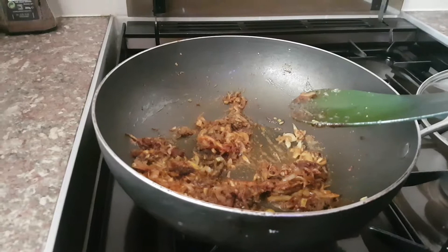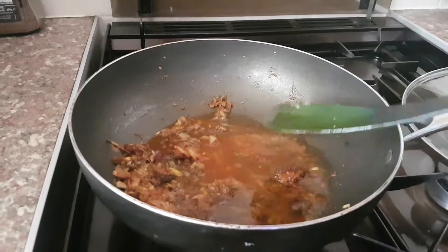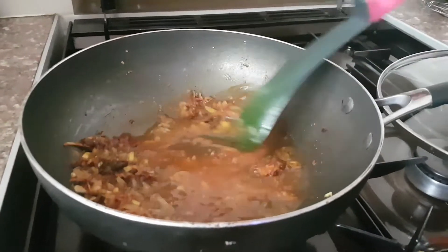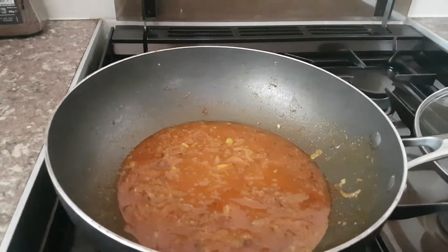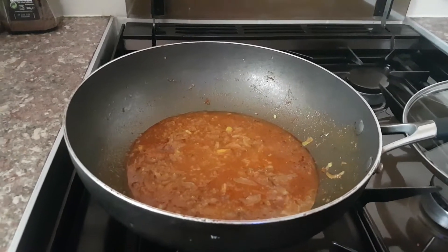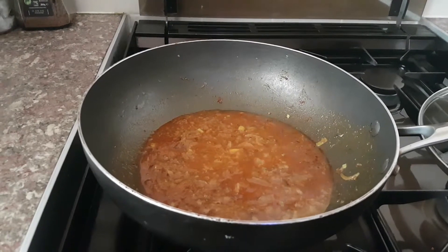Add some water so it liquefies and doesn't burn on your wok — I'm adding two cups of water, which will infuse all the ingredients together. While this is cooking, always keep it to a lower temperature — gas mark two will be absolutely fine because we don't want the ingredients to burn. Now I'm gonna add a pinch of cinnamon and cardamom.